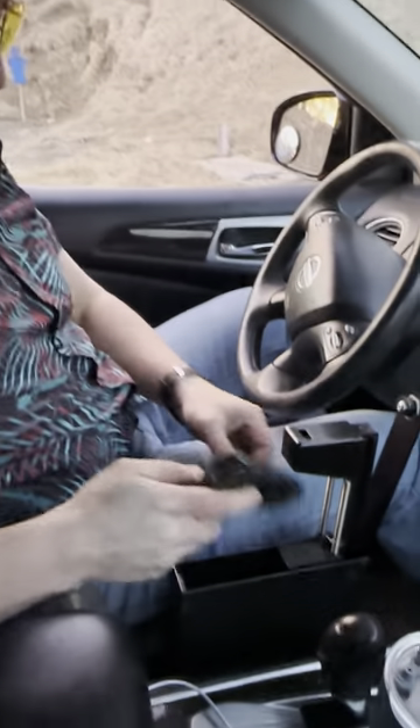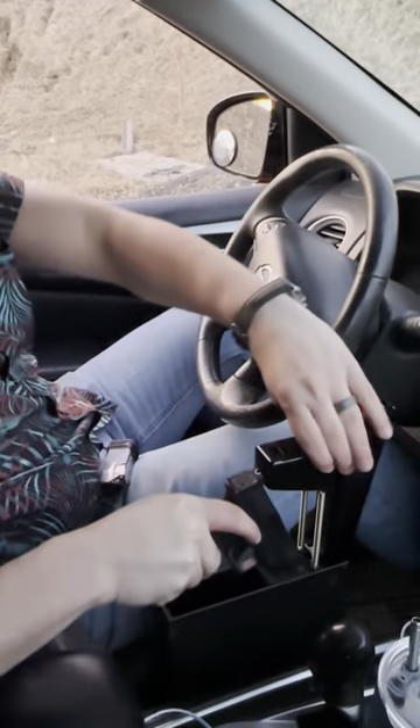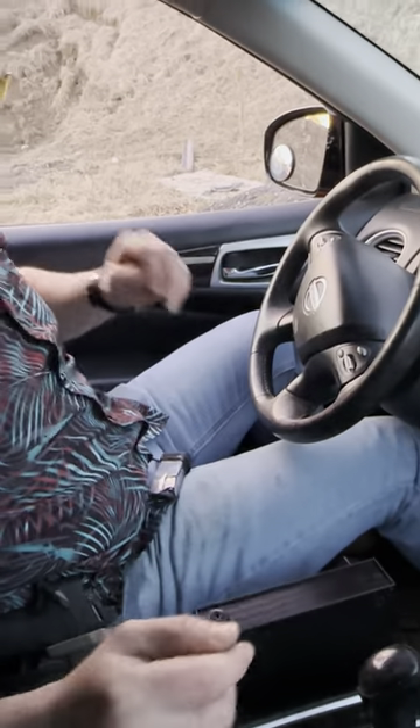That felt good. This is my favorite sport. So yeah, you just put it in like this. Boom. Whenever you need it.